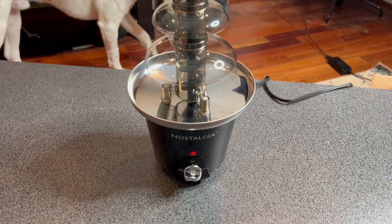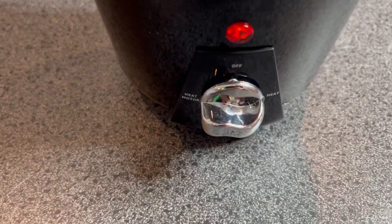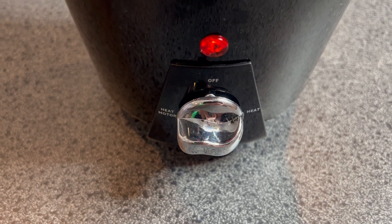Nostalgia Chocolate Fountain. It has two — or three — settings: off, heat, and heat with the motor.